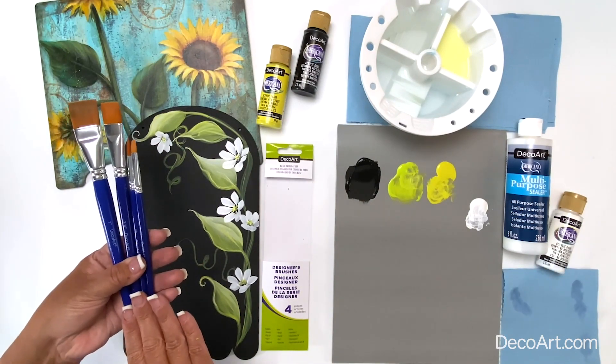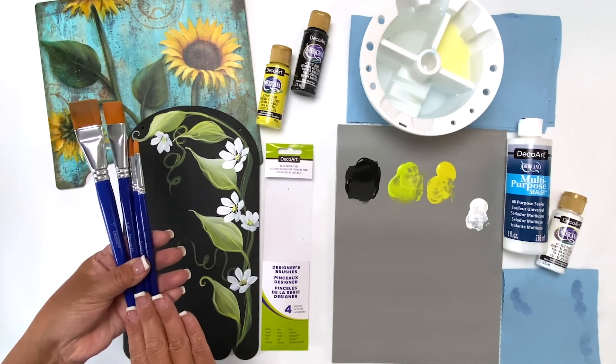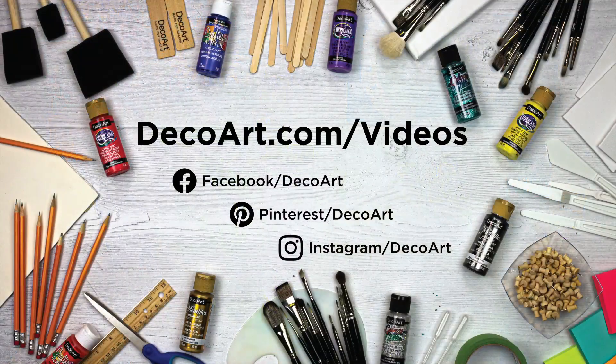And there you have it — our DecoArt Basic Base Coat Designer Brush Set.